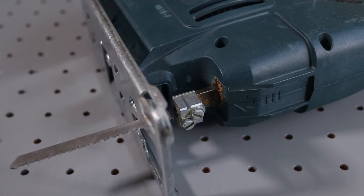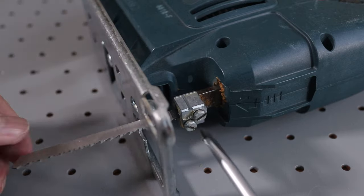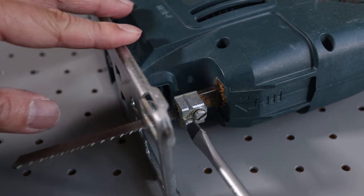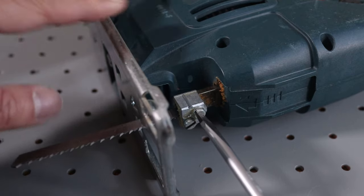To remove the blade, all I have to do is loosen the two screws in the mounting block. Now just reverse the steps to reinsert the blade, then tighten the screws to secure it in place.